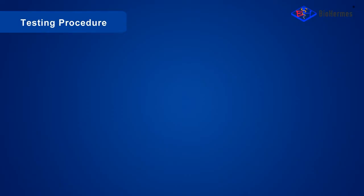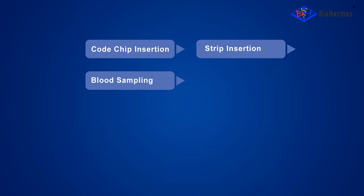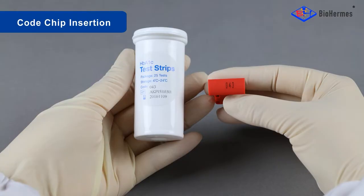The testing procedure consists of the following steps: code chip insertion, strip insertion, blood sampling, buffer A adding, blood adding, buffer B adding, and result reading.